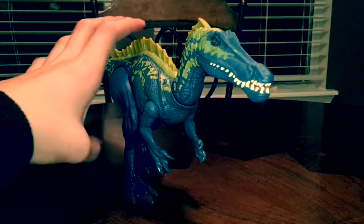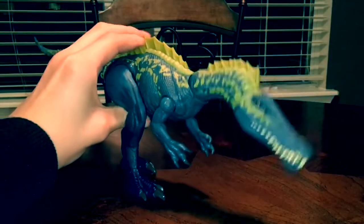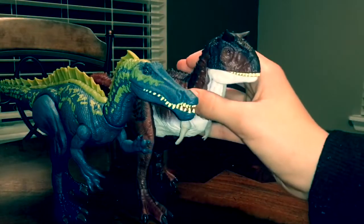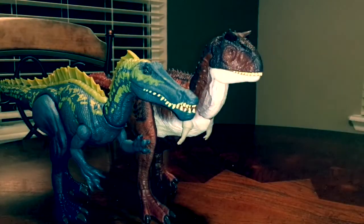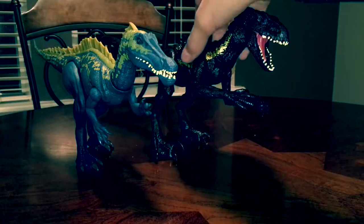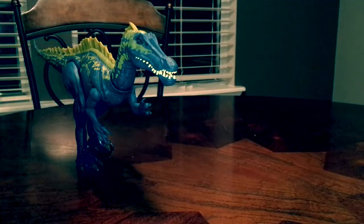That wraps up this video, but before I go, I want to go over some size comparisons. Here it is next to the Jurassic World Action Attack Carnotaurus — they scale up pretty nicely. The Carnotaurus is taller, but the Suchomimus is a tad bit longer. Then here it is next to the yet-to-be-reviewed Grab and Growl Indoraptor, and they also scale up pretty nicely.